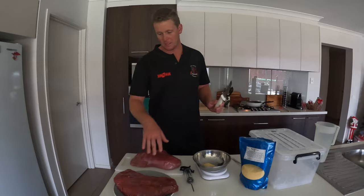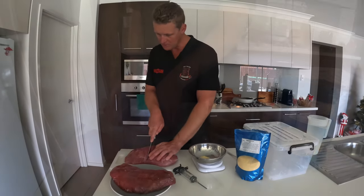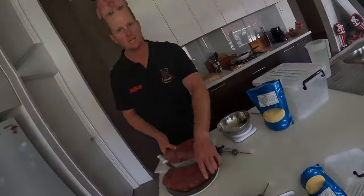We've got two large topsides here. I'm going to cut them in half roughly as best I can, mix up some brine, start injecting and we'll get it on the go.